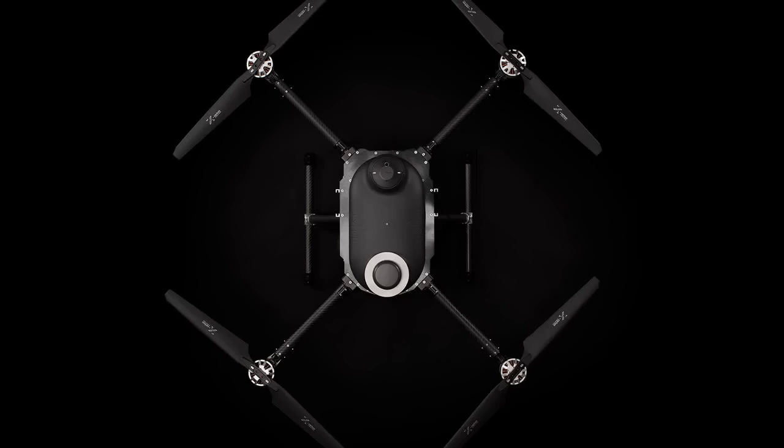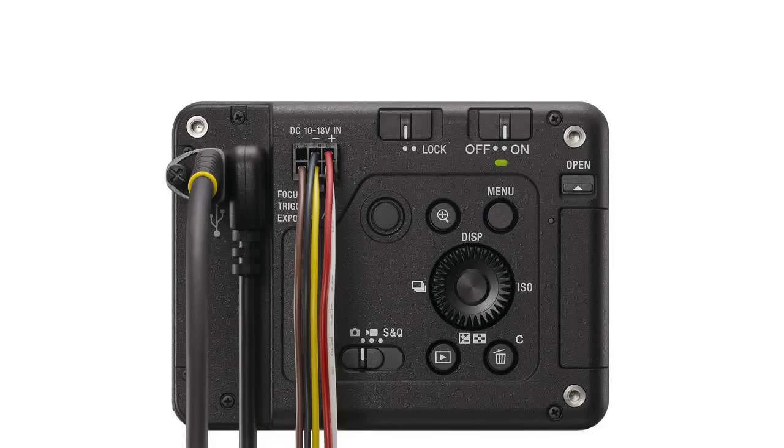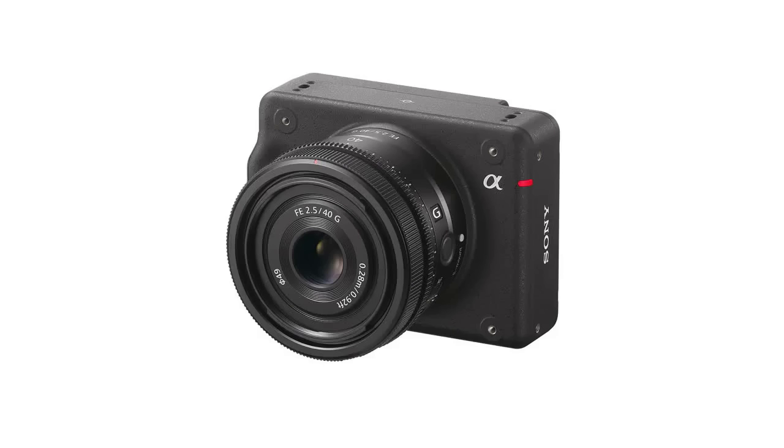Today, Sony launched their newest offering, an ultra-lightweight interchangeable lens professional camera designed for industrial applications. As Sony exhibits the new camera at Commercial UAV Expo this week, U.S. drone manufacturer Skyfish will be demonstrating the Sony payload in action. As the first drone manufacturer to support the new ultra-compact camera with Sony's new SDKs, Skyfish has been able to leverage the technology to the fullest for stunning engineering-grade results.